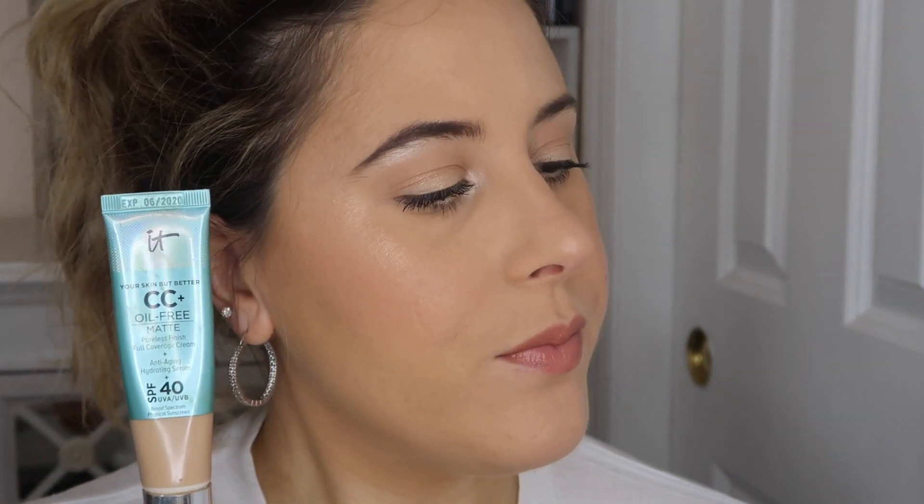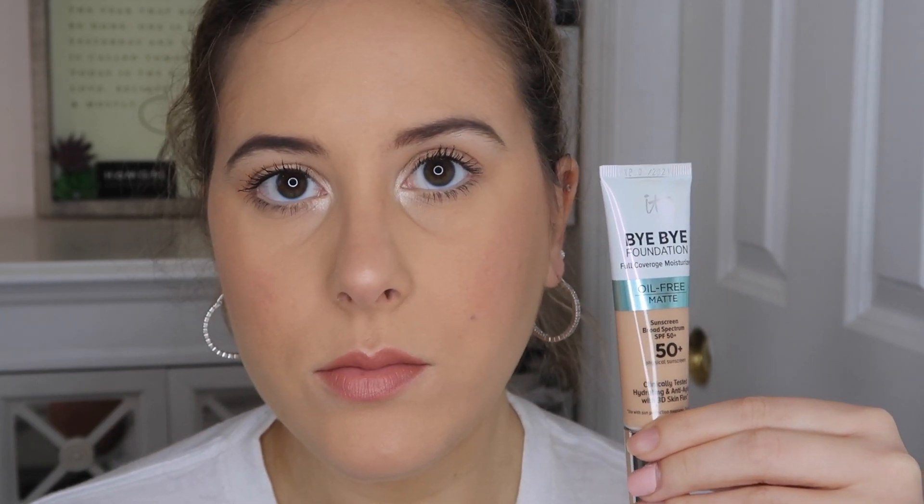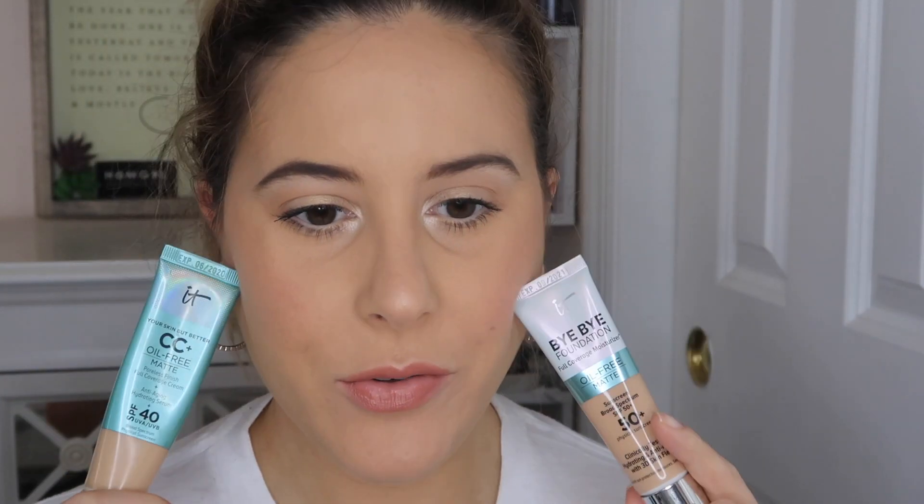We're up close and personal. This is the CC Cream side right here — I feel like it's looking a little heavy. And then we have the foundation side over here. You guys can see the CC Cream side has a little bit more coverage, but it's kind of a tie. Both look really good as of right now — we're going to see how it wears throughout the day.